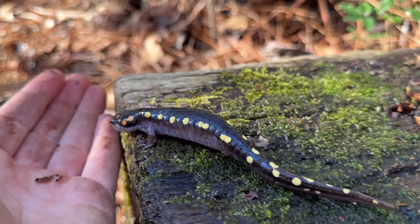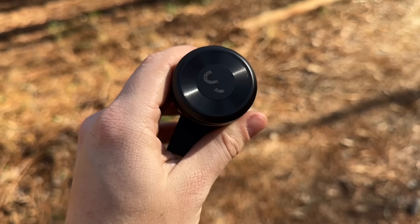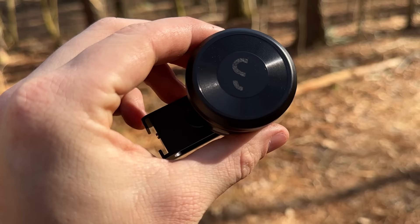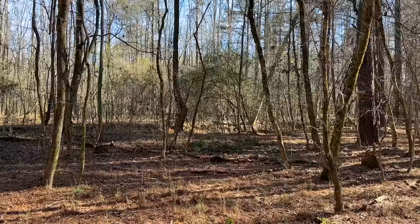Alright, we're going to let this guy crawl back under his cross tie here and continue with the day. So yeah, this lens is pretty cool — comes with a magnetic lens cover, pretty easy to pop on and off. I need to make sure I keep it clean while I'm out herping. I'm hopeful we'll be able to get some pretty cool shots with this thing this year.